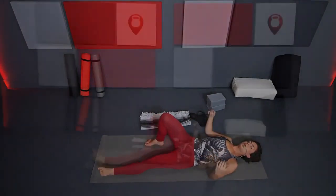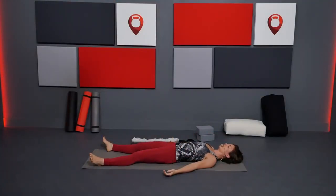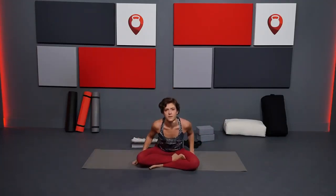Extend the legs out, arms down by your sides, and hold Shavasana — Corpse Pose — for a couple of minutes at least. When you're ready, prop yourself up to a seat, but take your time. Sit in what the practice offered you. Thank you so much for joining us. This is Fitscope. Namaste.